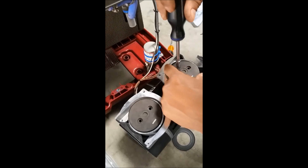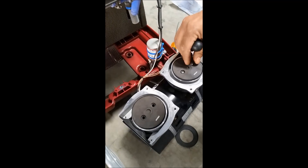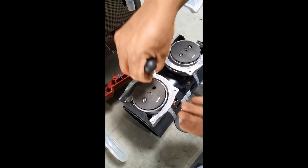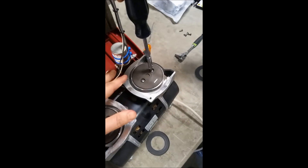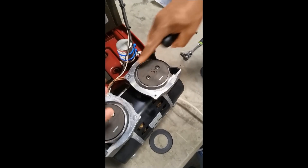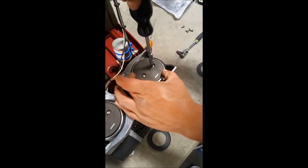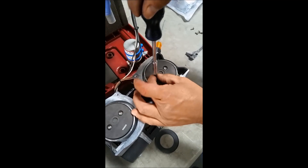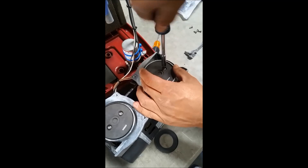Grab the screws that came with the compressor rebuild kit and place them inside, just reversing the process of what you did earlier taking it apart. It is important to keep these seals even — you don't want any air rubbing around here. So you want to go back and forth, screwing two or three times on one side and then two or three times on the other until your seal is all the way down.